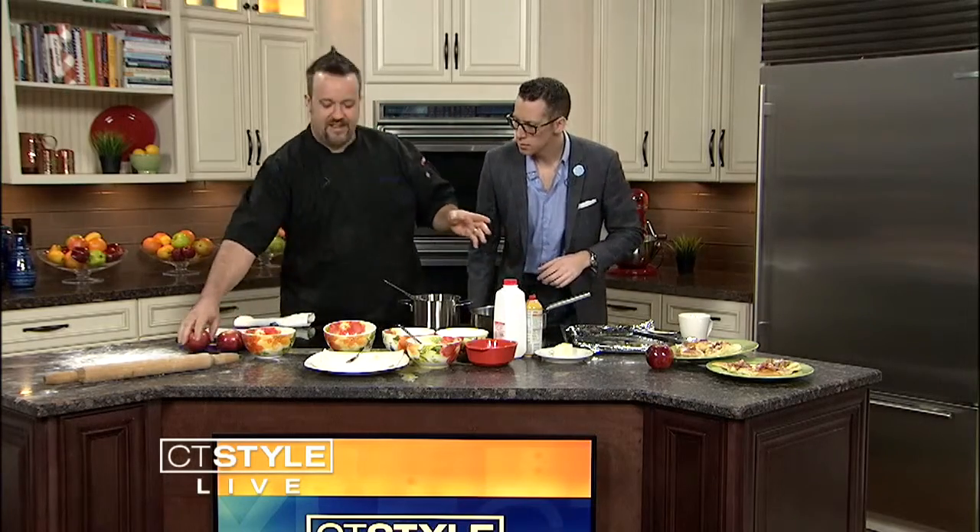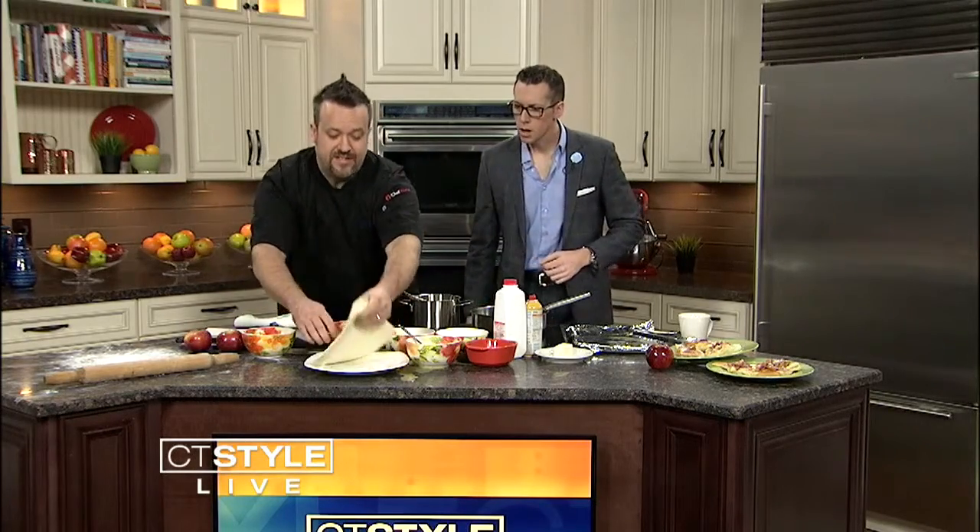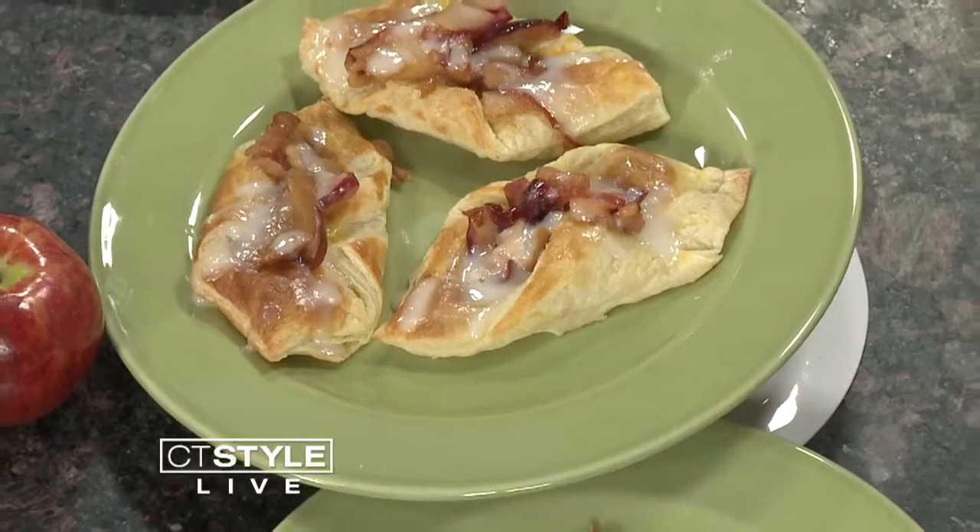So we've got some awesome Danish here. Danish is one of those things — they look great, you go to the bakery, you buy them, they look so pretty, they have fruit in them, they've got icing on top. You can make them at the house, so easy to do. First thing you've got to get is puff pastry. They sell it at the grocery store, it's really, really easy. You just put it over here.